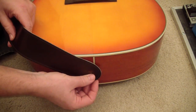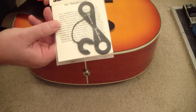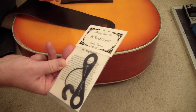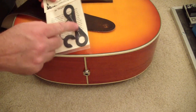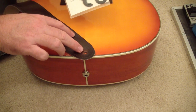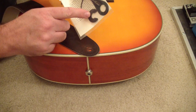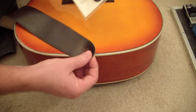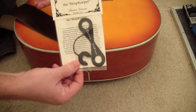There might be some type of strap locks made for these, but I don't think there are. But I did find this product here — the Tapestrine Guitar Care Strap Keeper. It's a leather figure-of-eight piece that goes through the eye in your strap, folds over, goes around the strap button, and then a little plastic ring locks down onto your strap button, holding the strap onto your acoustic permanently.